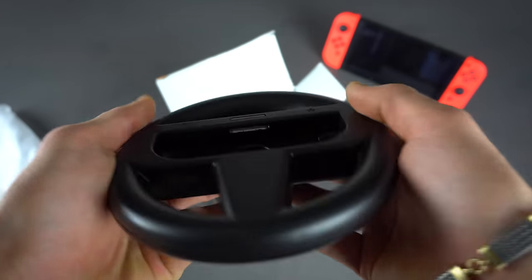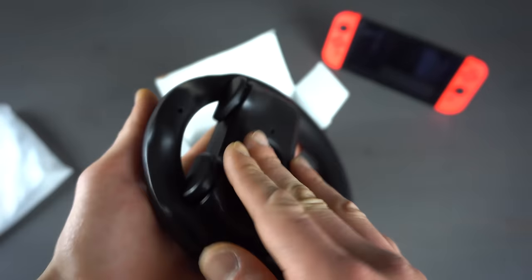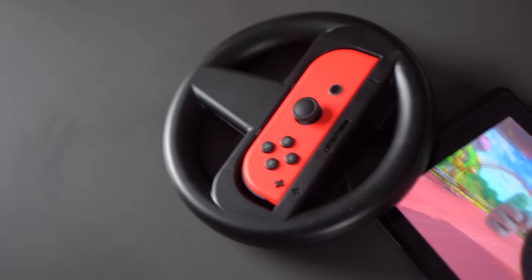There are also triggers on the back for when you're playing Mario Kart — for drifting, jumping, and using your items, so you'll be using those a lot and you'll want them to work very well. I've heard there have been some issues with certain Switch steering wheels regarding the travel distance required to fully press these buttons. I'm interested to see how that works with these Horsley wheels, so let's just go try them out.